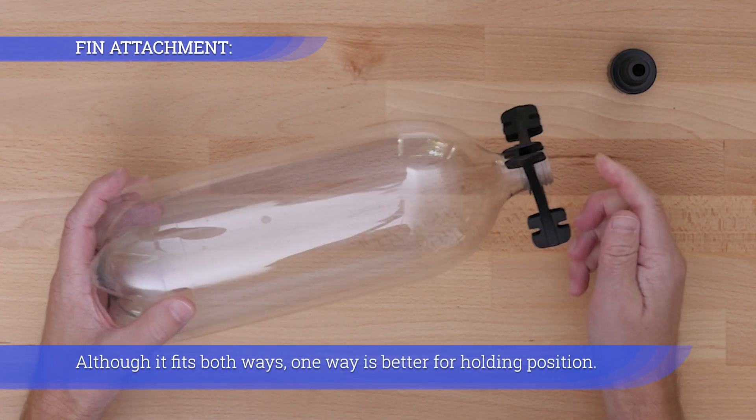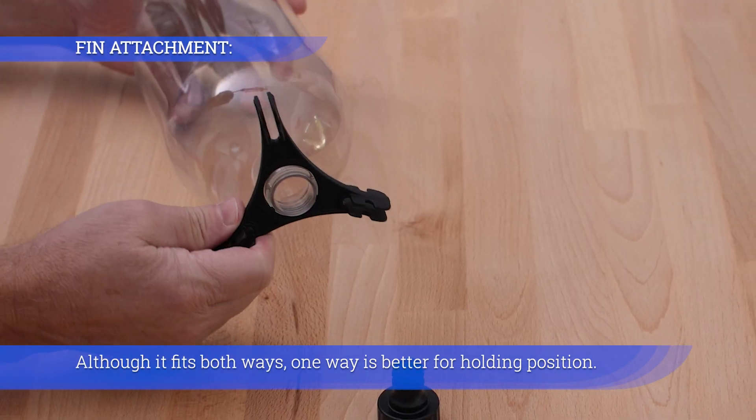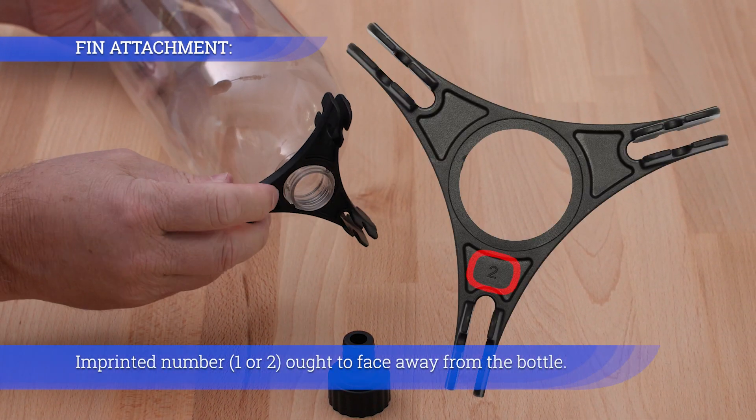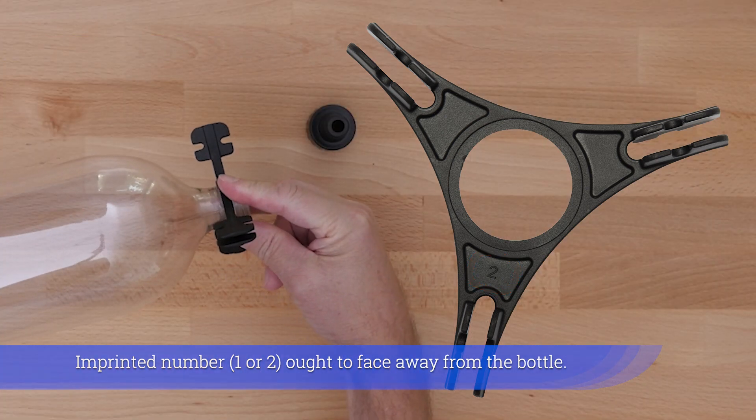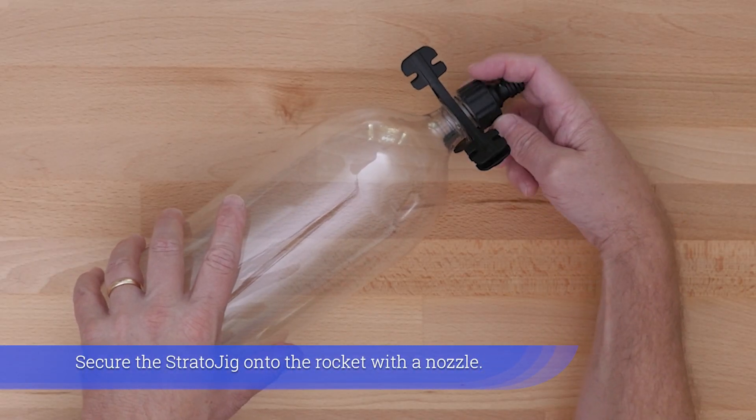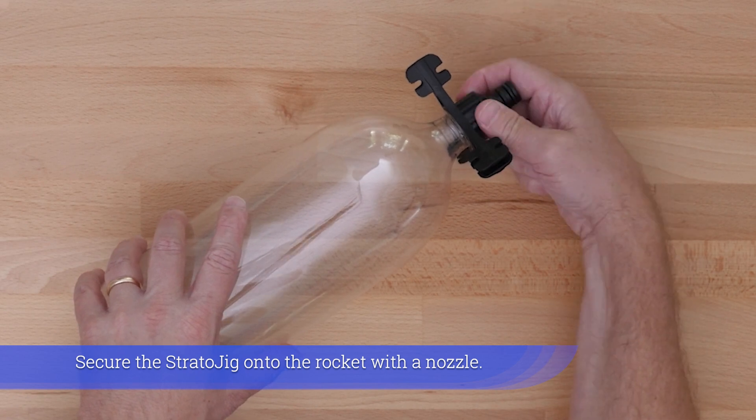Although the Stratojig fits both ways, one way is better for holding position. The imprinted number one or two ought to face away from the bottle. Secure the Stratojig onto the rocket with a nozzle.